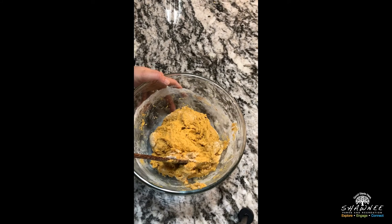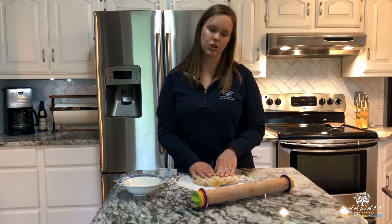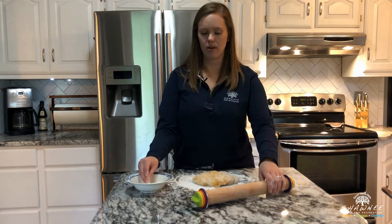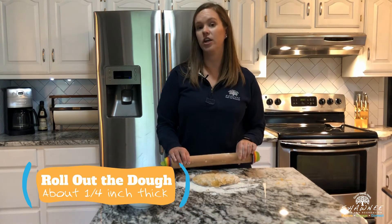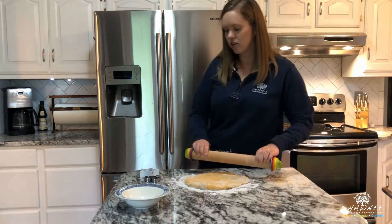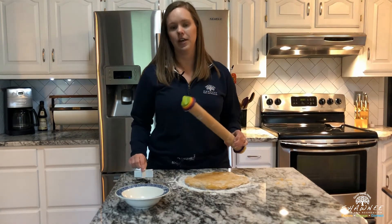Now that we've got those all combined, we're ready to roll it out. We're going to roll it out and cut it just like you would a cut-out cookie. With this dough it's very wet and very sticky, so you're definitely going to want quite a bit of flour down as you roll, then put flour on top and flour on your rolling pin as well. You can use any cookie cutter shape you want — a circle, a lid, or a cup if you don't have any cookie cutters. We have a squirrel and a star-shaped cookie cutter.